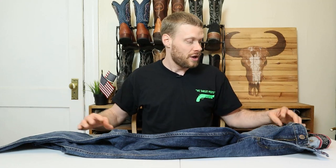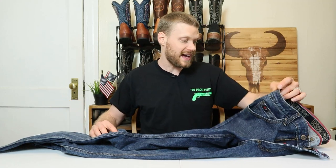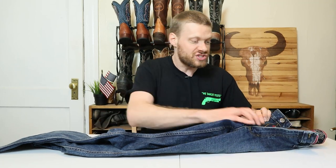Let me know what you guys think of these Wrangler Competition 20x Style Number 02 Slim Fit jeans down in the comments. Don't forget to subscribe while you're here. Thank you so much for coming back to the channel each and every week — love you guys so much and I'll see you next time. Peace.